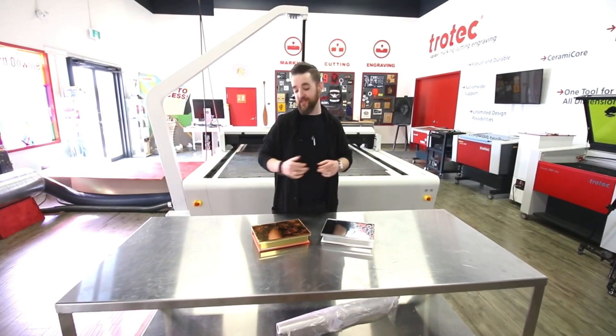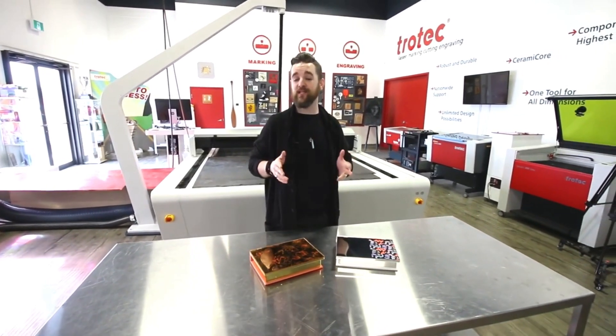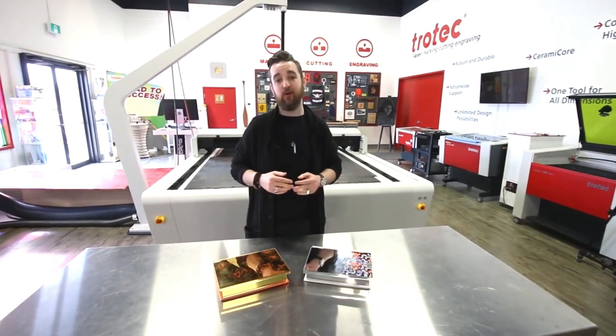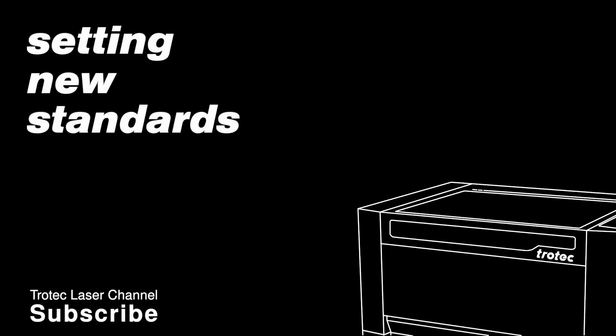Thank you guys so much for watching. It's an application we love that you can give to someone you love. Please stay tuned — be sure to like and subscribe. We've got lots more great videos coming with our Trotec glass mirror, and thanks again for watching. We'll see you next time. Bye.